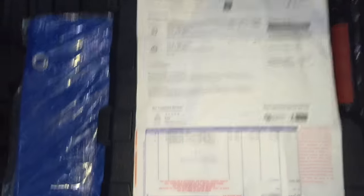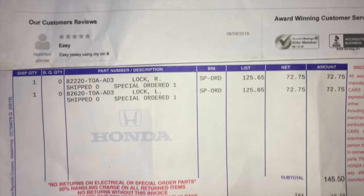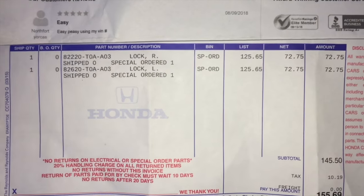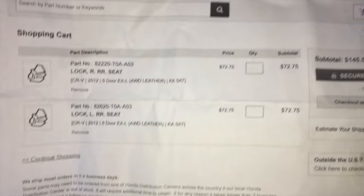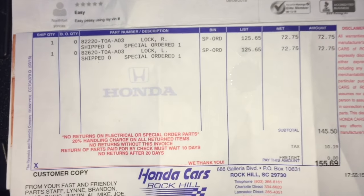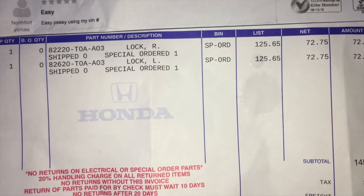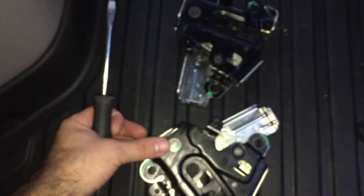I'll show you the part numbers. These two parts I got from Hendrick Honda — they gave me a discount. The standard price is $125, but I found them online at Honda Zone Parts as well as Honda Parts Now for $72, and they were able to match the price. There's a left and right part with different part numbers: 82620-8222-0 and 82620-8220, so those are your part numbers.